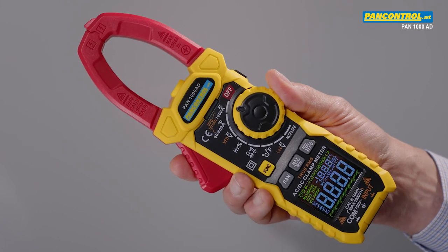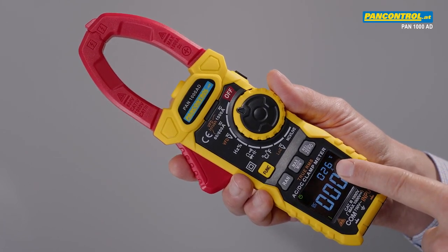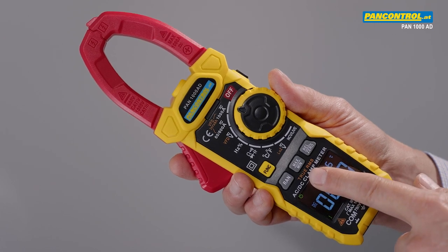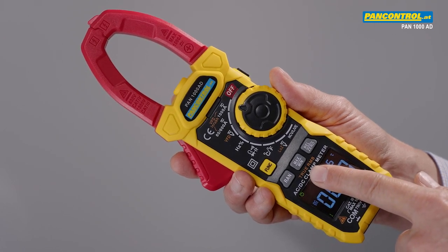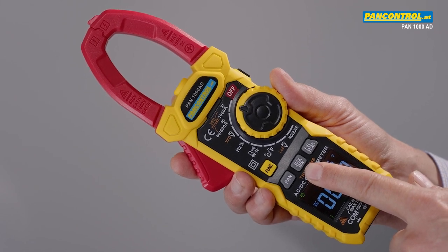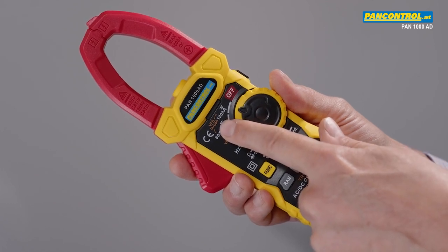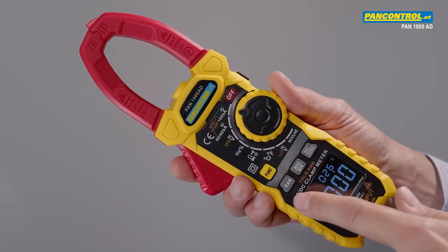Its special highlights are the illuminated color display with indication of ambient temperature, true RMS measurement also for non-sinusoidal voltages and currents, maximum and minimum hold function, and inrush current — this is the current peak after switching on an electric motor.